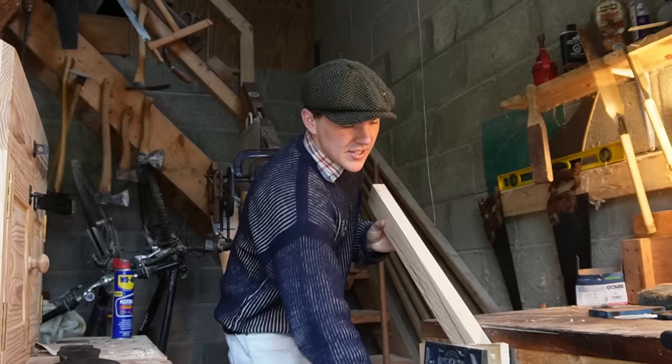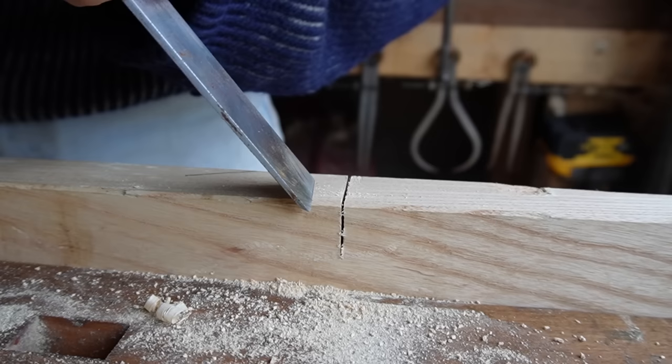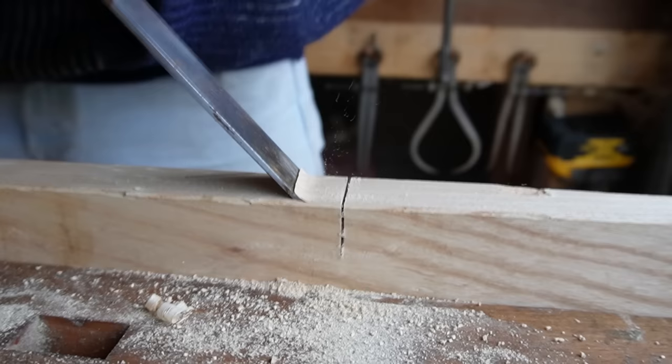We're just going to get to work. So I had a change of plan for cutting the curved parts — I've cut down to the depth with the saw there, and now I'm just going to come along with my chisel here and just kind of chop down into those pieces like this.